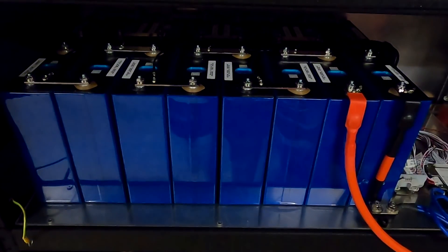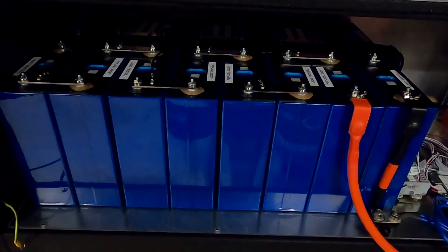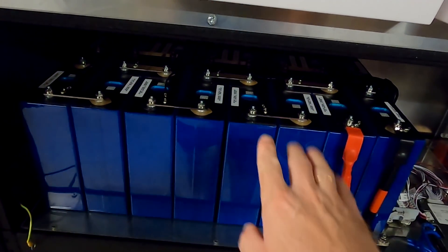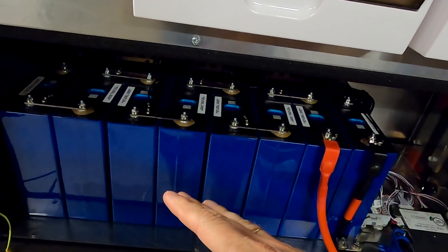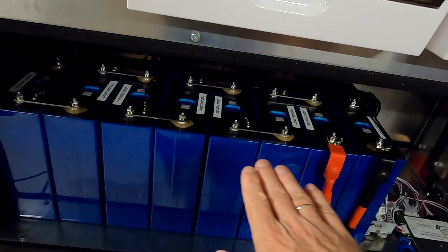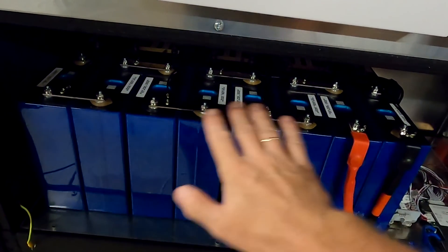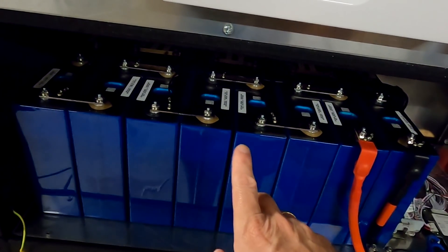We have now installed the 16S battery in the top shelf of our battery storage shelf. I have capacity tested two of these cells randomly — they have been fully charged and fully discharged — but I have not recharged these two cells to the level of all the other ones. From testing, all battery cells were delivered with around 30% state of charge.